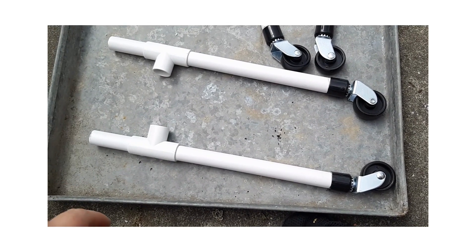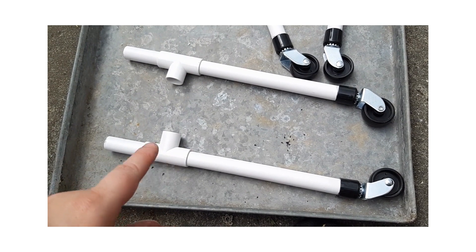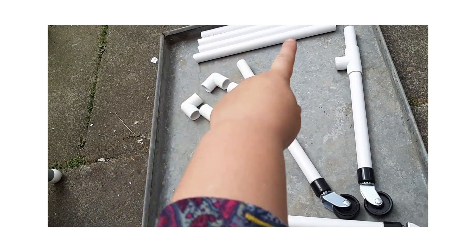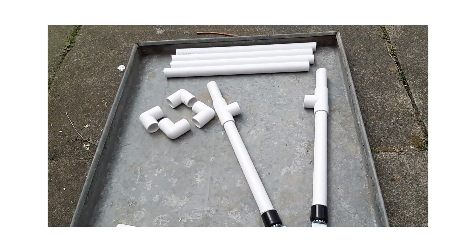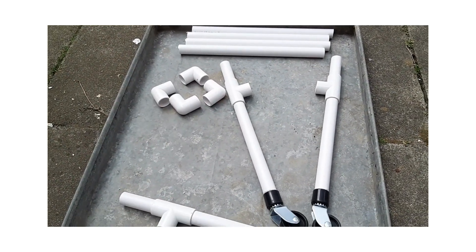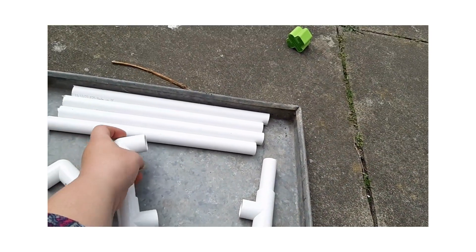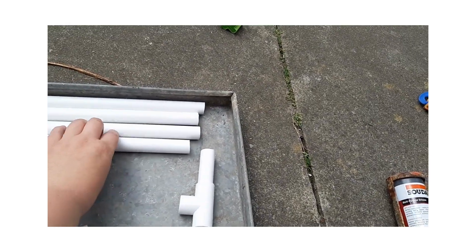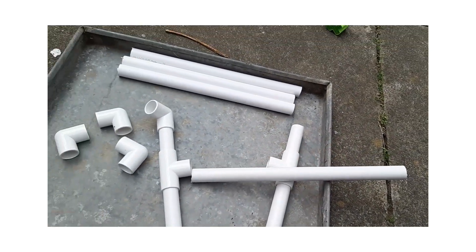So the final stage of this part of the build is to put the corner connectors on these and to connect the top part - the perimeter, as it were. So it'll be the front-to-back ones and then the sideways ones in there. I'll just do that now.